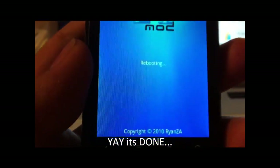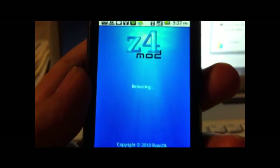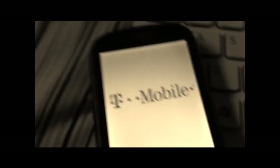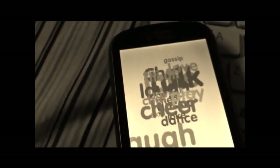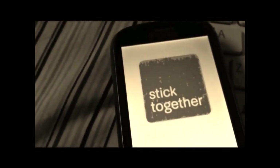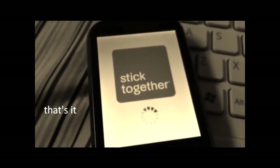Now it's rebooting the phone. It's going to be a while — it's done rooting.